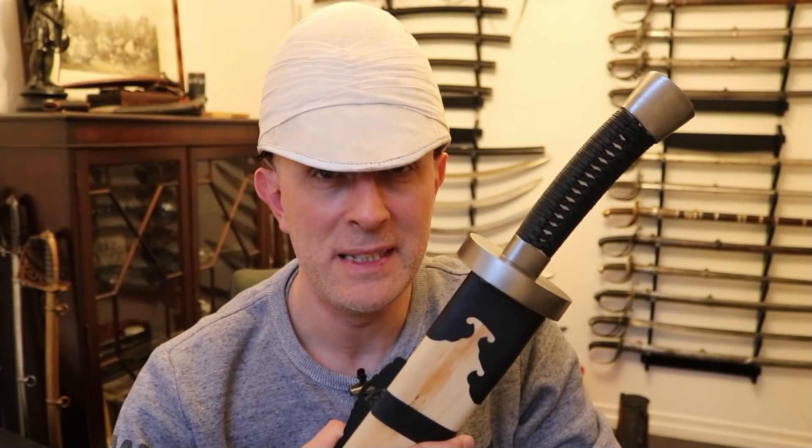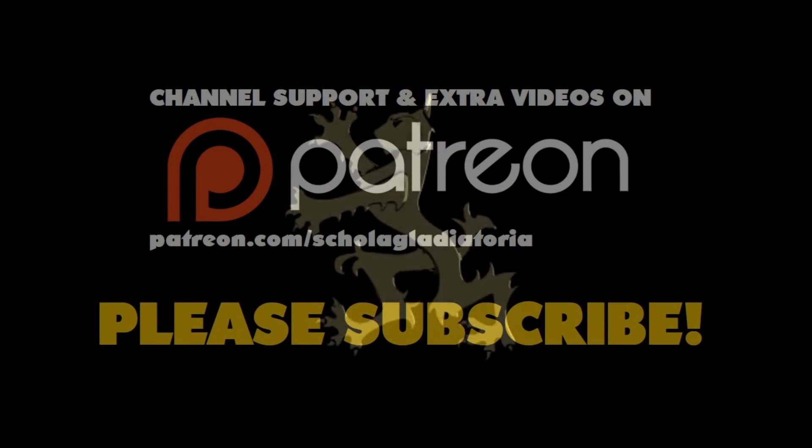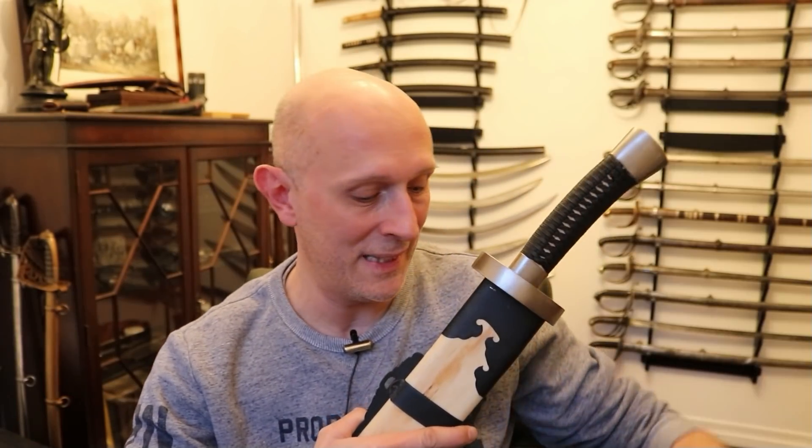Let's look at some period accounts of Chinese swordsmanship in the age of Queen Victoria. Hi folks, Matt Easton here, Scholar Gladiatoria and Eastern Antique Arms.